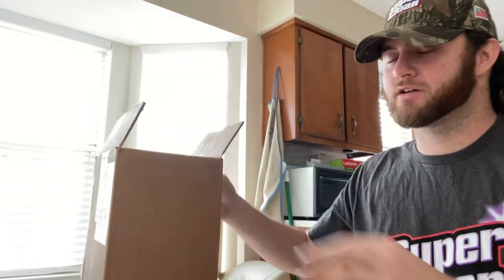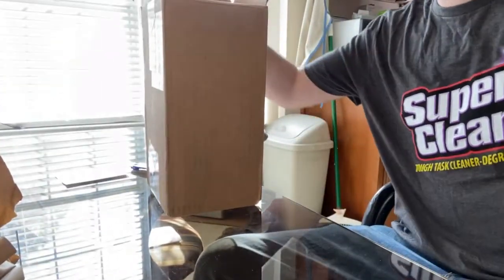Hey y'all, what's going on? 251Beta here and today we're going to be talking about Super Clean. They sent me this box here with some products to test out for y'all to show y'all what they do. So without any further ado, here we go.